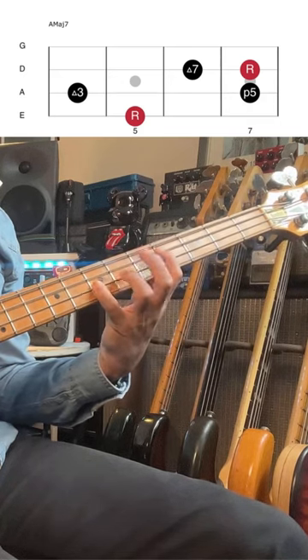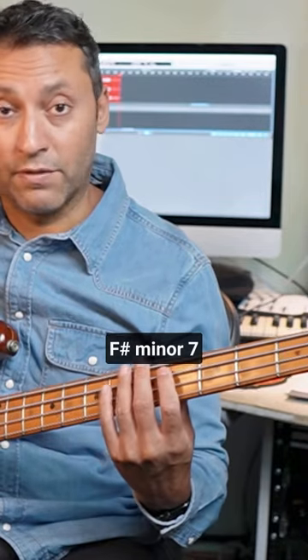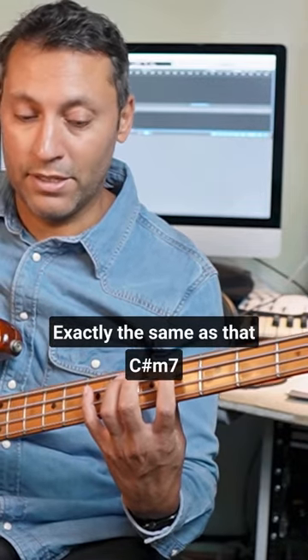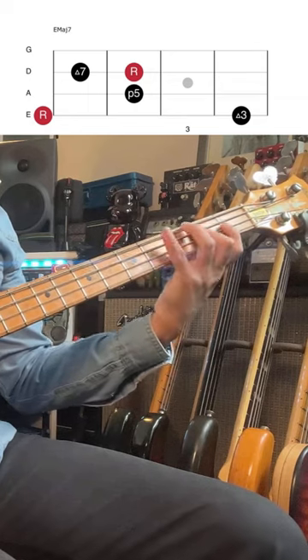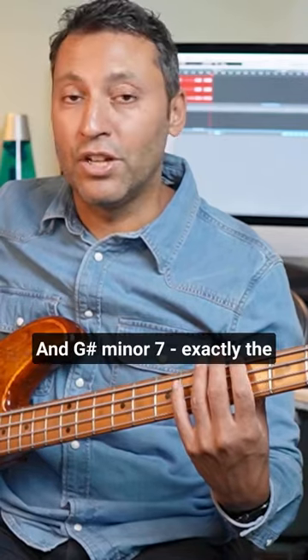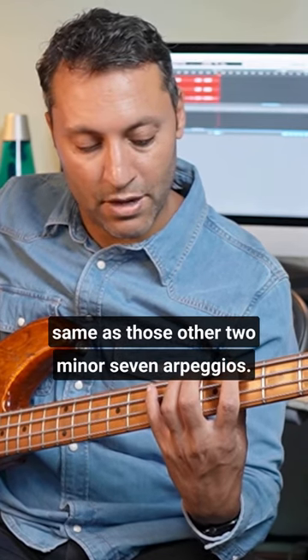An A major 7 arpeggio, F-sharp minor 7 — exactly the same as that C-sharp minor 7. Then we've got E major 7 and G-sharp minor 7, exactly the same as those other minor 7 arpeggios.